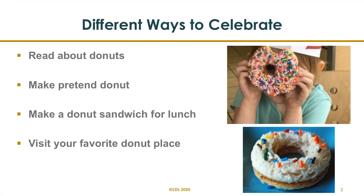Here are a few examples. Read about donuts. Use Play-Doh in a donut pan to make pretend donuts. Make a donut sandwich for lunch — use a round cookie cutter just like you would to make donuts to get the donut look, and add sprinkles for more fun. Visit your favorite donut shop, whether it's Krispy Kreme, Duck and Donuts, Tasty Donuts, or Shipley's.